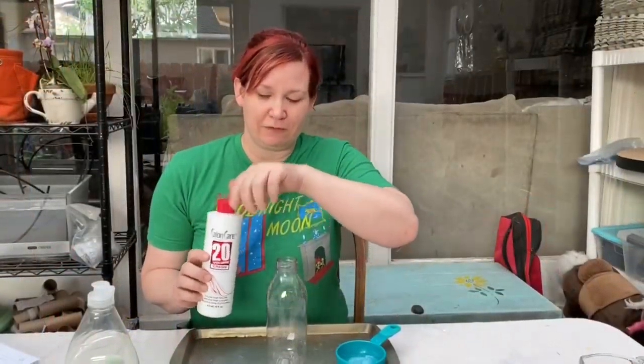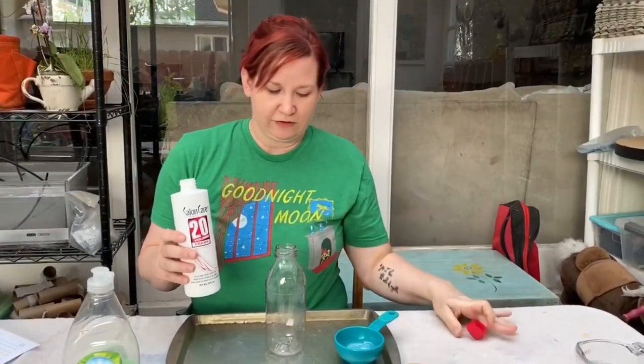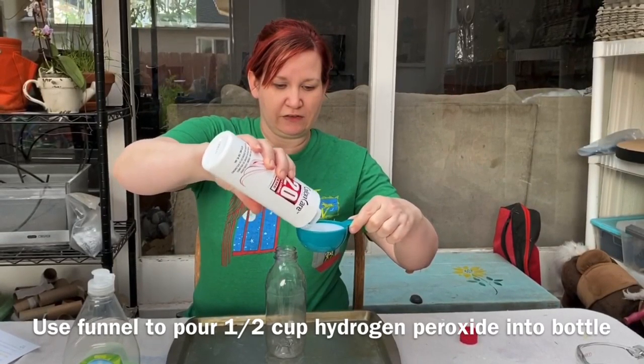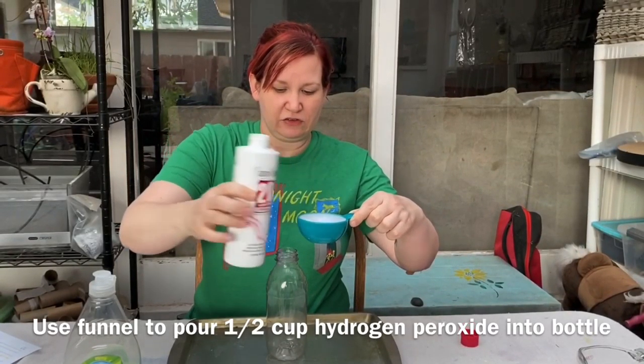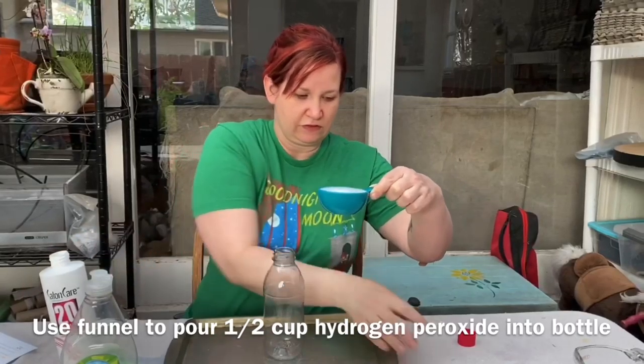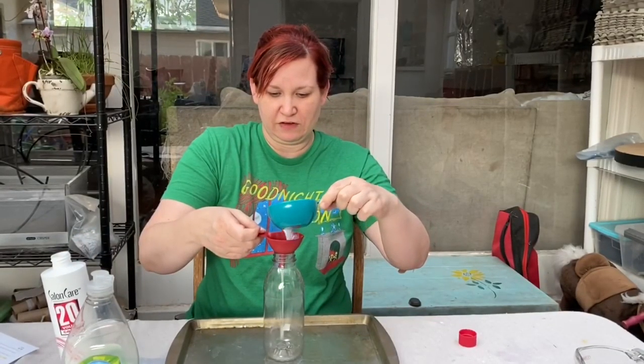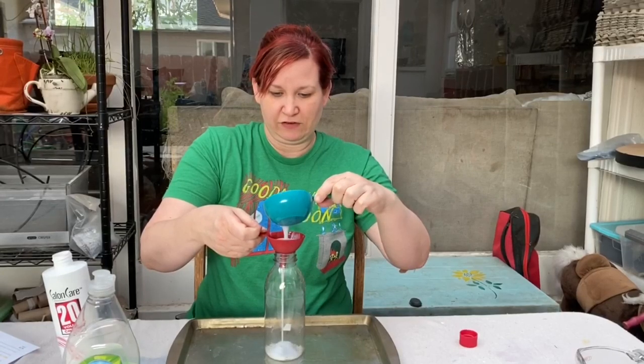Our first step for making elephant toothpaste is to pour half a cup of hydrogen peroxide into the empty plastic bottle. I'm going to use my funnel to do that to make sure it doesn't go everywhere.